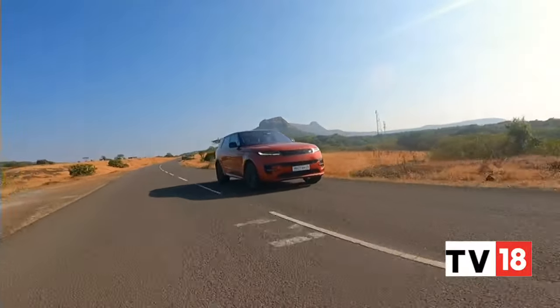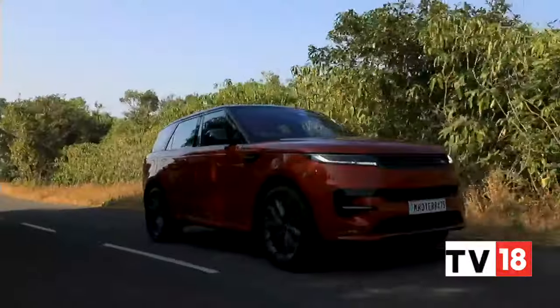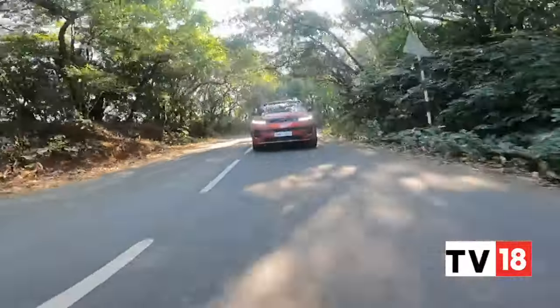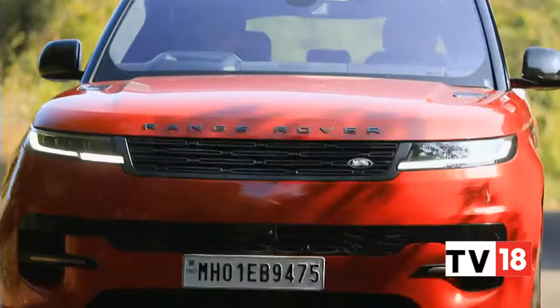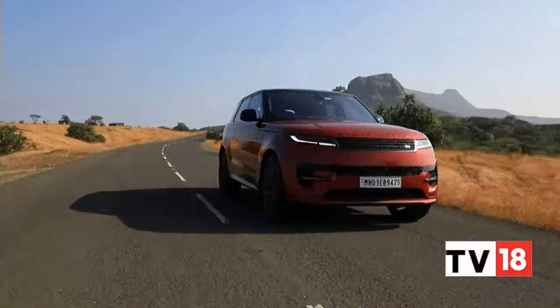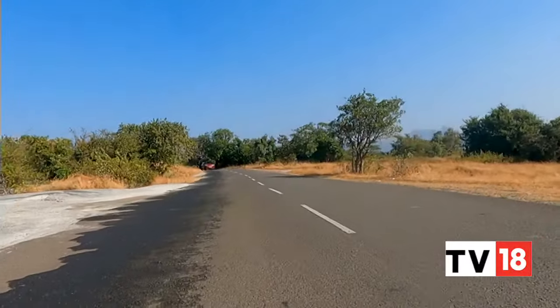With the 35% stiffer MLA Flex architecture, the new Range Rover Sport is already quite a bit ahead of the SUV it replaces in terms of dynamic ability. This can be enhanced further with the Stormer Handling Pack, which adds rear wheel steer, torque vectoring and anti-roll functions.